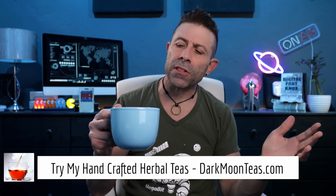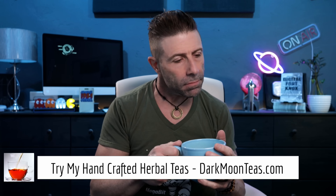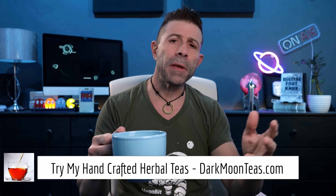Hey everybody, welcome back to the channel. Thank you so much for joining me for tea time today — we have a little bit of fireside. Hope you're joining me with your cup of tea, maybe a cup of coffee, hanging out, talking tech, talking photo, talking video. Today is a technology day.